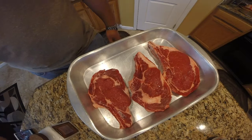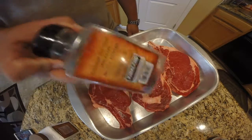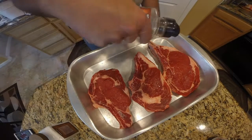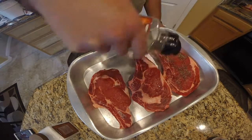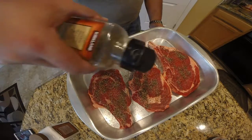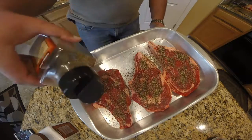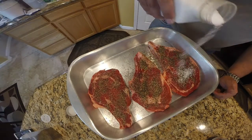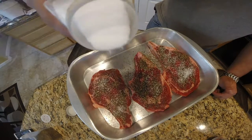We're going to be using coarse sea salt and coarse black pepper. You can apply these techniques to whatever steak you want to cook — whether it be ribeye, New York strip, porterhouse, T-bone, or sirloin. I'm seasoning both sides of these steaks, but for the purposes of this video I'm only showing one side.